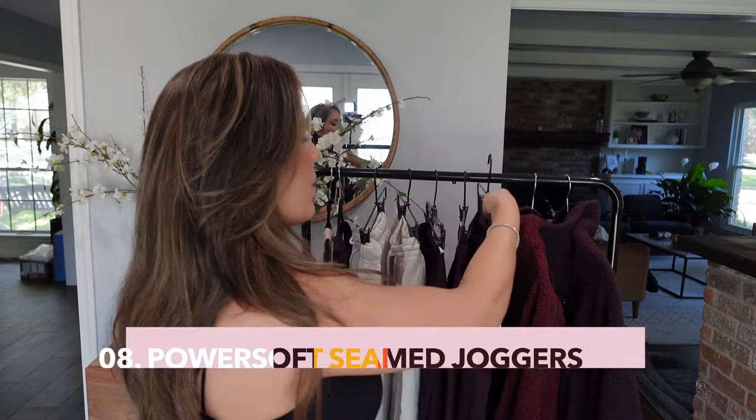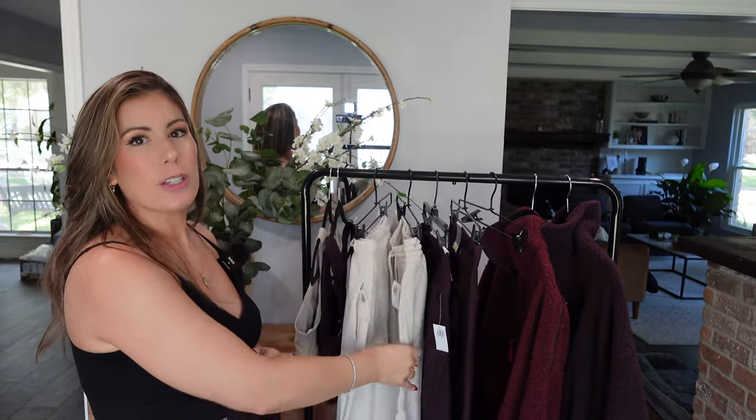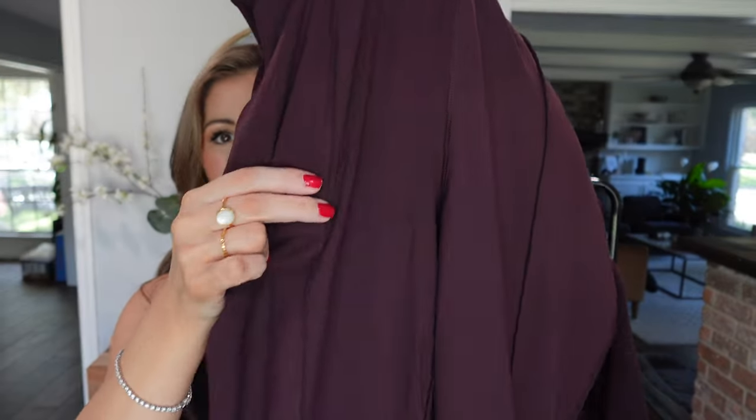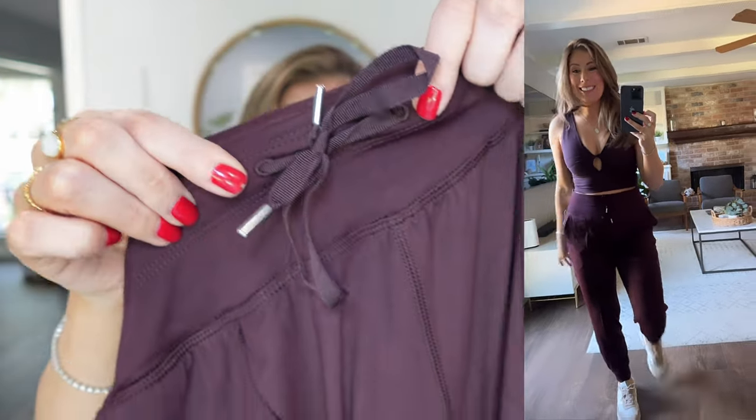Finally, the last item is the high-rise joggers from the PowerSoft collection. Unlike the cottony jogger, this one is that active wear material — stretchy with a line going down the front. It has almost a cooling effect, which makes it great as we're transitioning into fall. It has a true drawstring and I got them in a size medium. This one comes in four colors and is probably one of my top two items from this entire haul — I'm definitely keeping it.